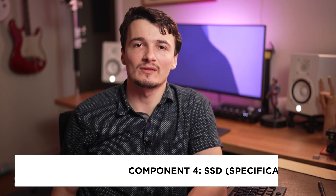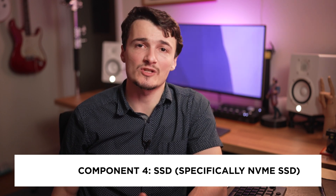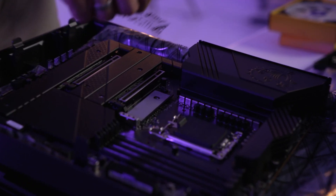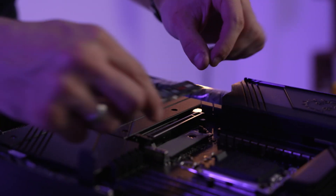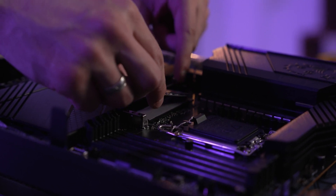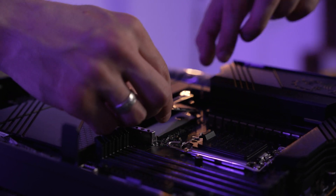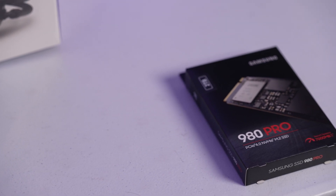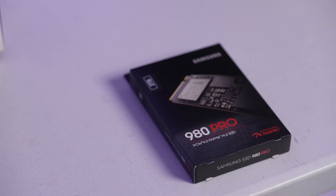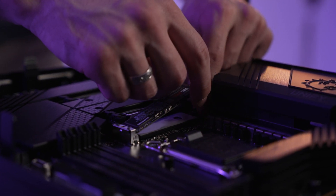Next important component that we should consider for this build is the SSD. Most motherboards nowadays come with either one or several M.2 slots which support NVMe drives. An NVMe drive is a lot faster than a conventional SSD, and with PCIe Gen 4 it can reach speeds up to 7 gigabytes per second theoretically in ideal conditions. NVMe is the drive you should select as your main system drive. I would start at least with a terabyte NVMe SSD. For my build, I went with a Samsung EVO 980 2TB SSD, since I was upgrading from a 2TB system and knew I needed a lot of space.